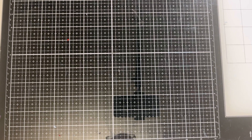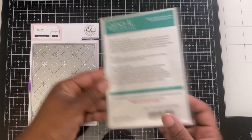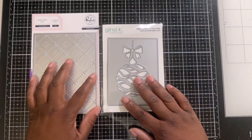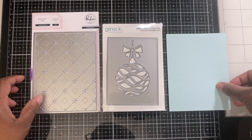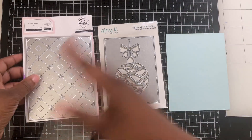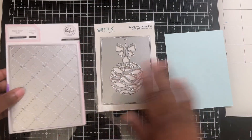Hello, this is Nala and welcome to my channel. Today we're going to be working with two products: the Gina K ornament cover plate die and Pinkfresh Studios. I've been listening to my comments — I do love mixing products, but I understand you want to use fewer products so you're not spending a lot of money, so I'm learning to create a beautiful card with less.